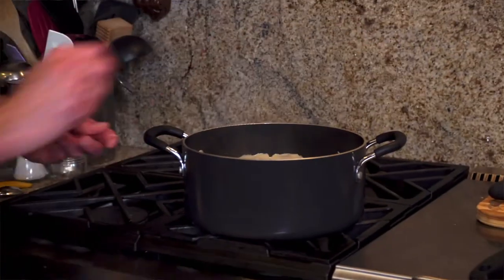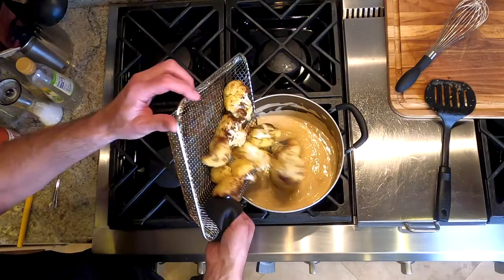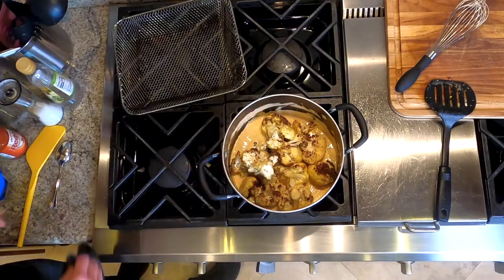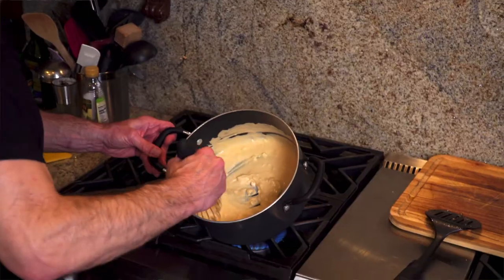Now we get the cauliflower. Then it takes the cauliflower and puts it in the mixture — or it gets the hose again. At this point, it's just a matter of lightly coating the cauliflower with the buffalo mixture.